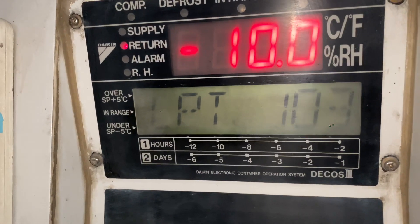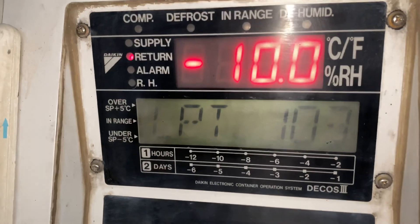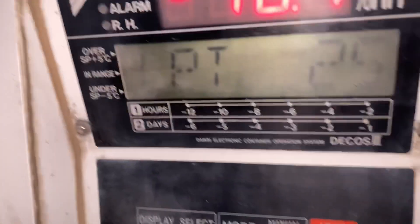HPT is for high pressure transducer and LPT is for the low pressure transducer.